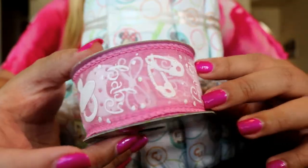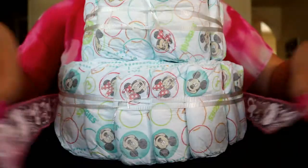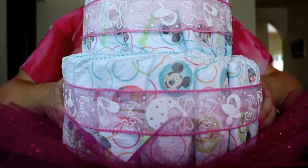Once you're done with your layers, it's time to decorate. I add the decorative ribbon, tucking in the edge to make a clean line and then securing it with a glue dot or hot glue. I then place my diaper cake on a tray. You can also add tulle around the edge with hot glue or glue dots like I did here.